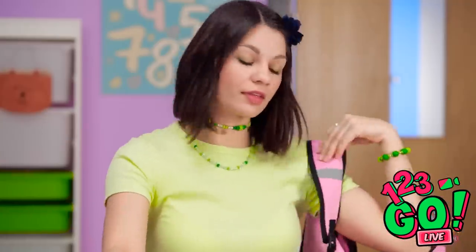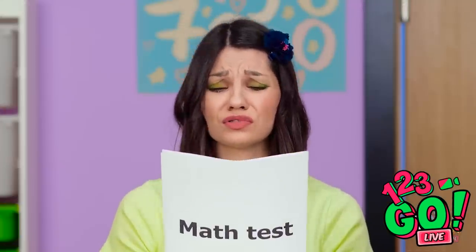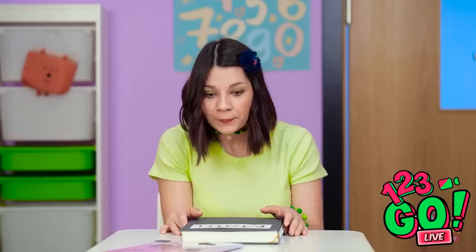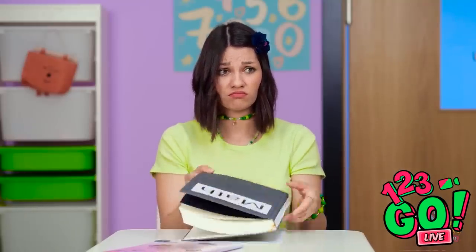Jennifer thinks she's so funny. Am I late? This class should be a breeze! Math's my jam. What? I didn't know there was a test today! I didn't even study! Think the teacher will notice this? She's not looking over here, right? What is Jennifer doing? Young lady, that better not be a textbook! Well, that didn't work.